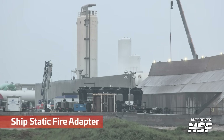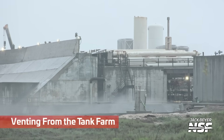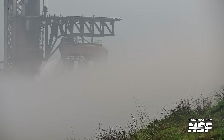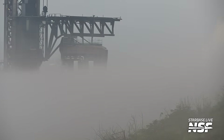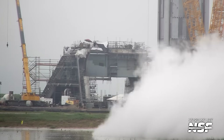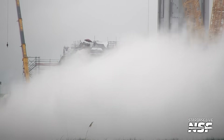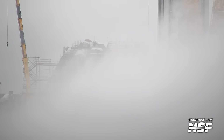But here again, more shots of the static fire adapter. We also saw some tank farm venting, testing, purging — vapors coming out. The vapor is coming over towards the camera position and socking things out so you can't see it very well. The vapors are moving across the flats — that's actually a neat shot in the rainy weather. I guess they needed something to do in the rainy weather and decided to get some testing or purging in.